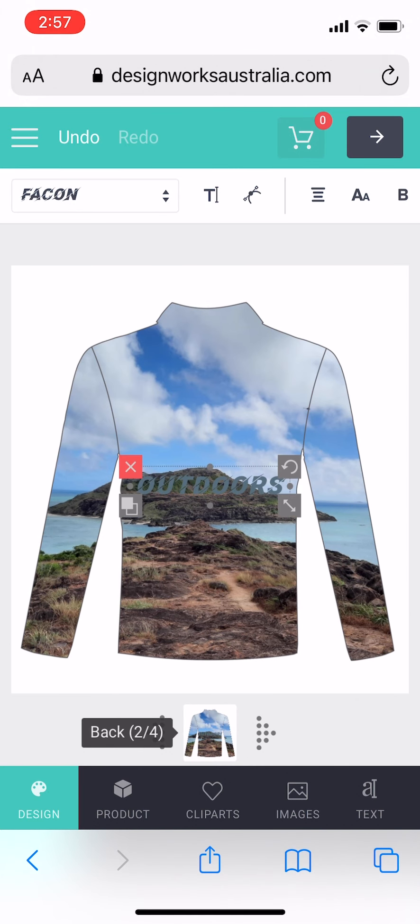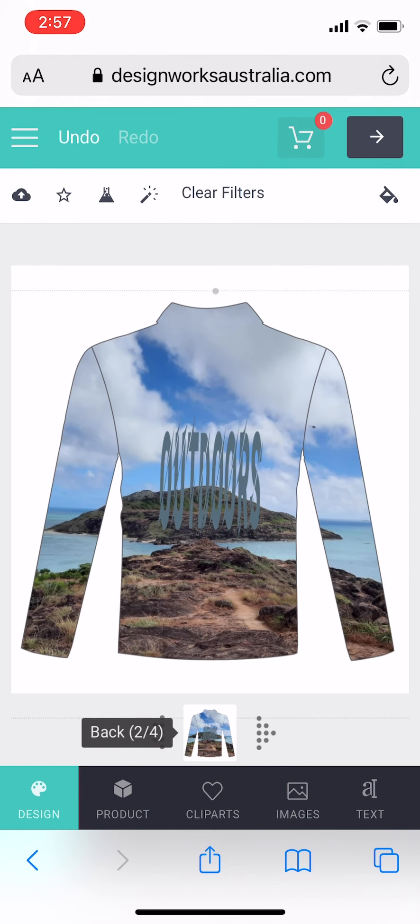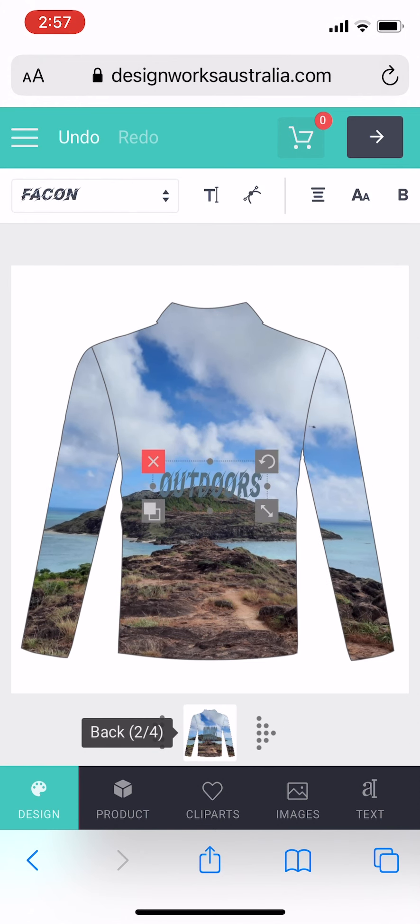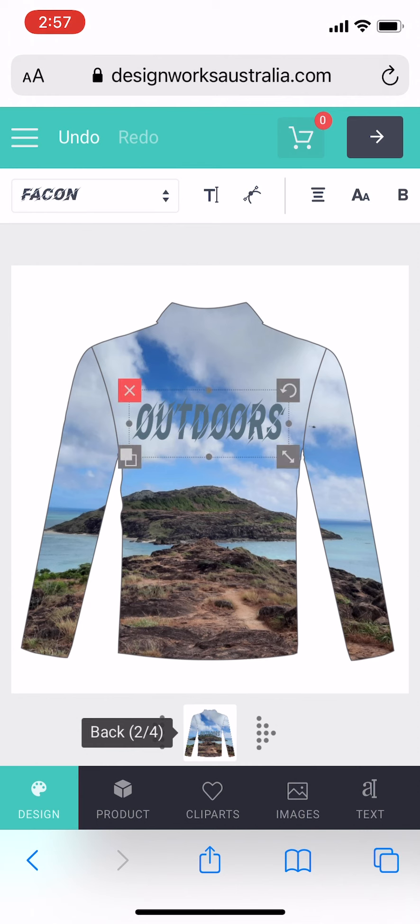For this one I'm going to be making it larger, but as I demonstrate you can make it thick or you can make it thin. Then I'm placing that where I would like it on the shirt.